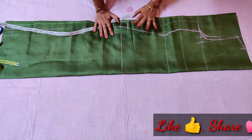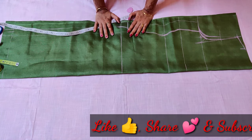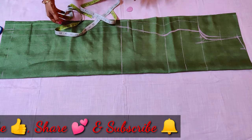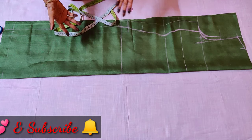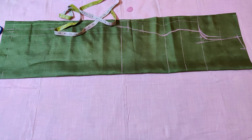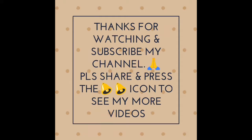I hope this feels good. If you like this video, please like and subscribe to my channel, and press the bell icon button. If you are visiting for the first time, please subscribe to my channel. If you like this video, please like it. We'll see you in the next video. Until then, take care. Bye-bye.